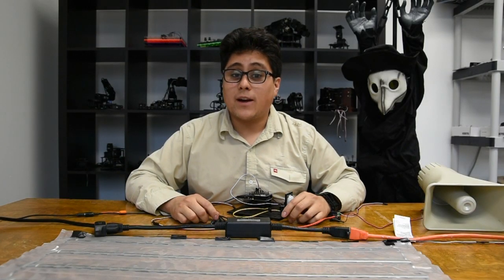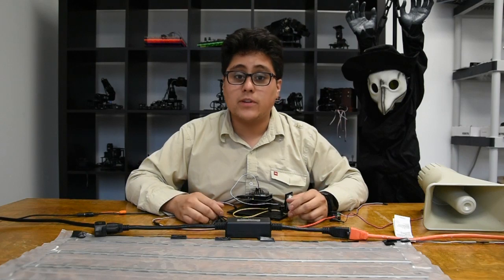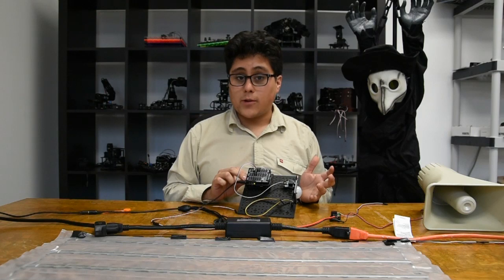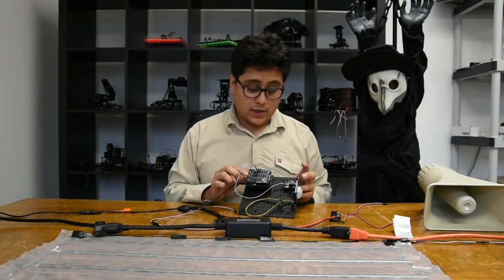Today we've got the Robot Geek Halloween How To. I'm going to show you how to take Robot Geek electronics, sensors, and outputs, and add a little bit of Arduino to your Halloween decorations. Here we've got our normal Geek Duino, the programmable Arduino-based microcontroller, and our sensor shield makes it easy to plug everything into our Geek Duino.